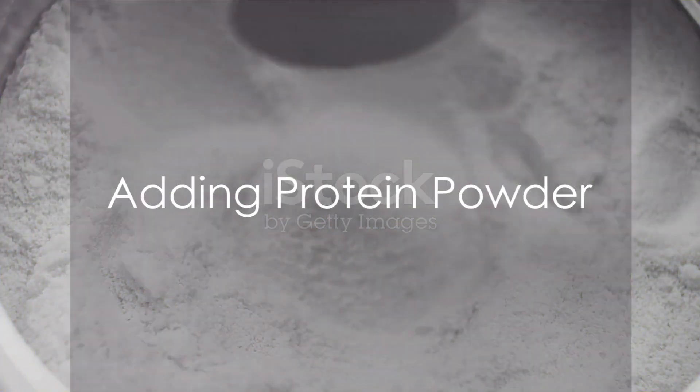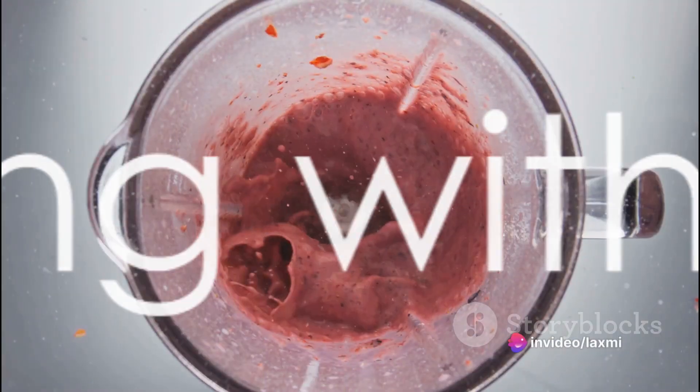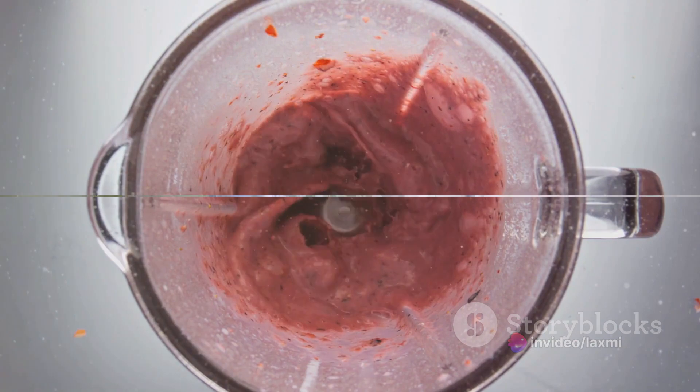Looking for extra oomph? Add protein powder — it'll keep you full and energized, perfect post-workout or as a meal replacement. Spice up your smoothie with add-ins like chia seeds, flax seeds, or a spoonful of nut butter. They add flavor, texture, and bonus nutrients.